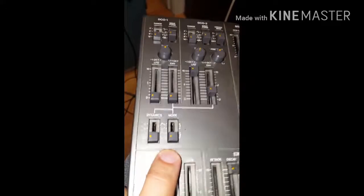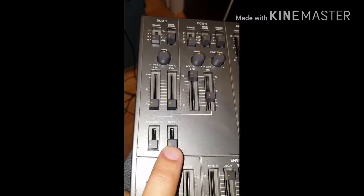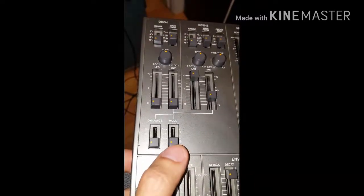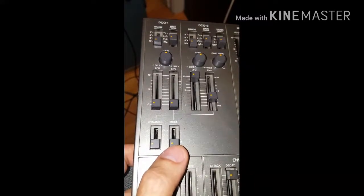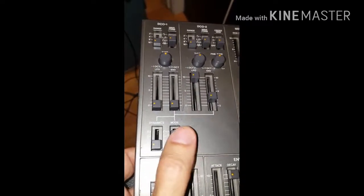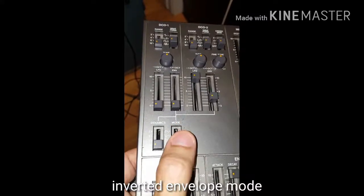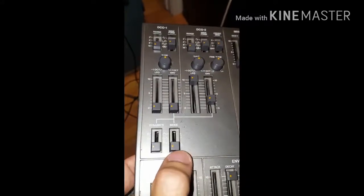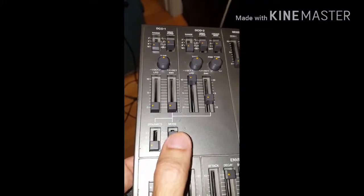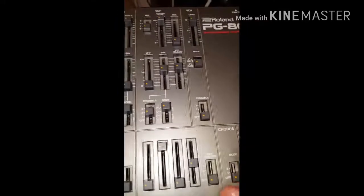The DCO2 envelope mode — whether it is normal or reverse — has to be switched to reversed. So here we have normal, reverse — make sure you set it to reversed. Also make sure you turn the chorus off, as that's going to interfere with the final wave shape output.